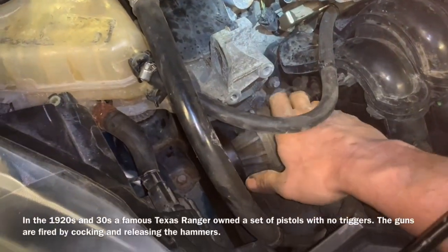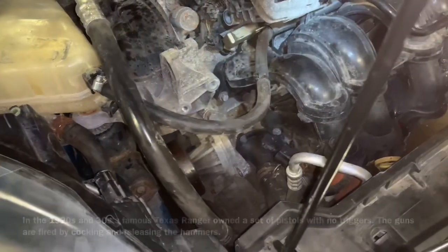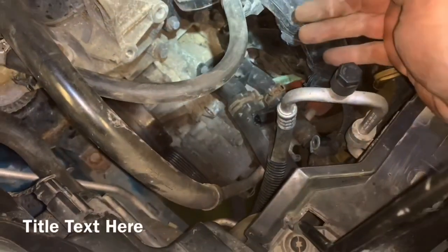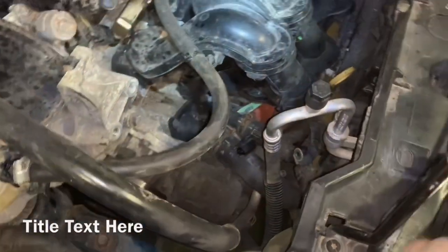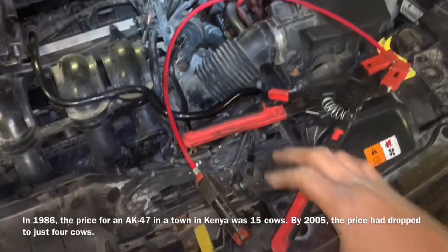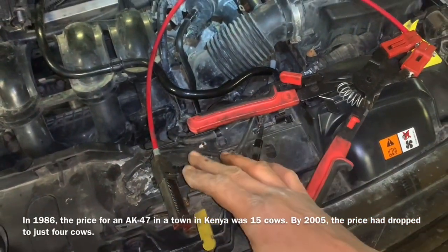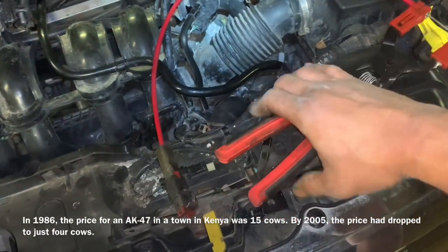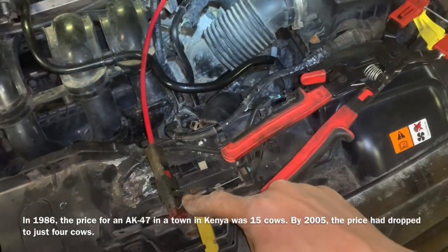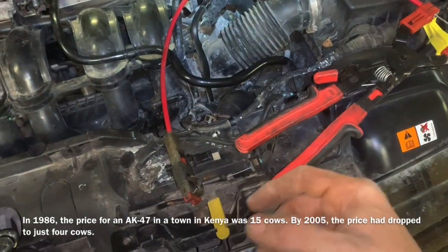I bring the alternator out of this hole right here — nothing complicated or complex about it. Now taking our catch pan and putting it underneath. These are also hose clamp pliers and they allow you to get into difficult areas. You squeeze this and it actually locks and keeps the hose clamp locked so you can move it back down the hose.